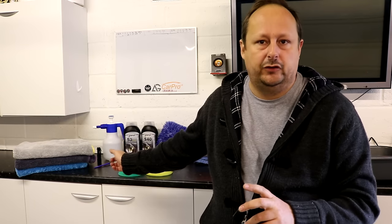I used the Scholl S3 Gold XXL high cutting compound — a diminishing compound that's really well lubricated — and the S40 finishing polish, which I love as well. I'll put a link in the description for both of those products; you can also get them through Clean and Shiny.